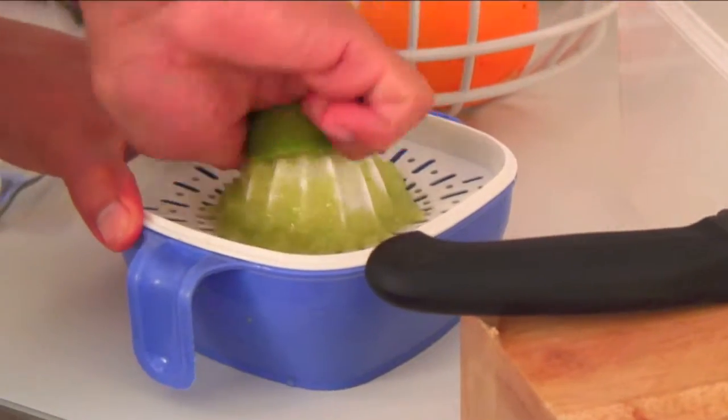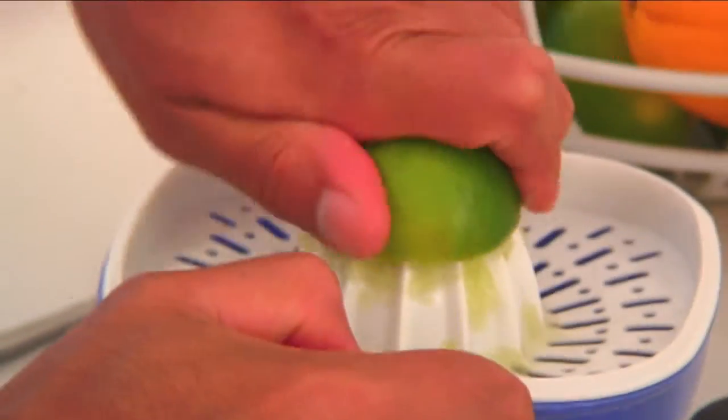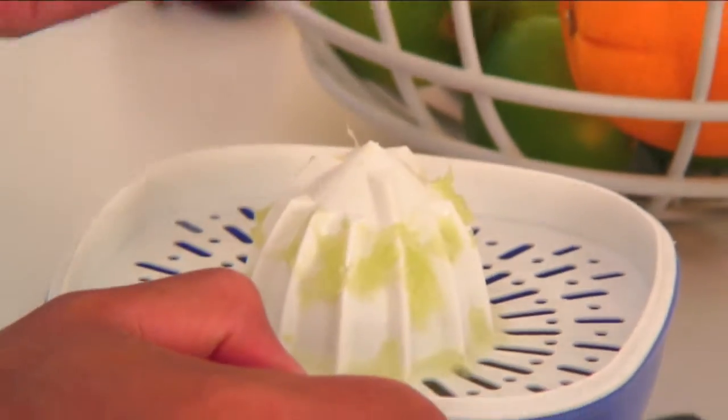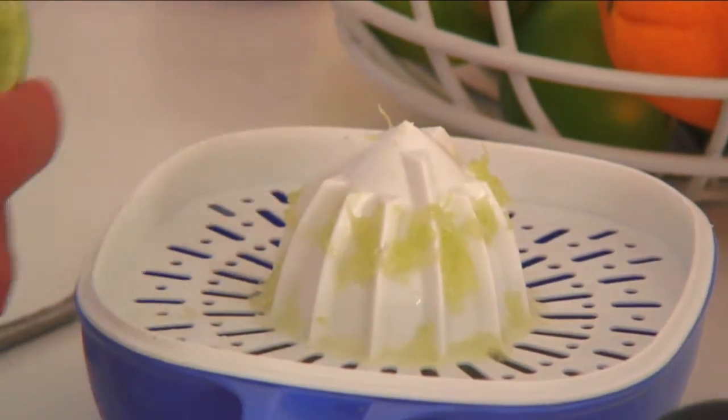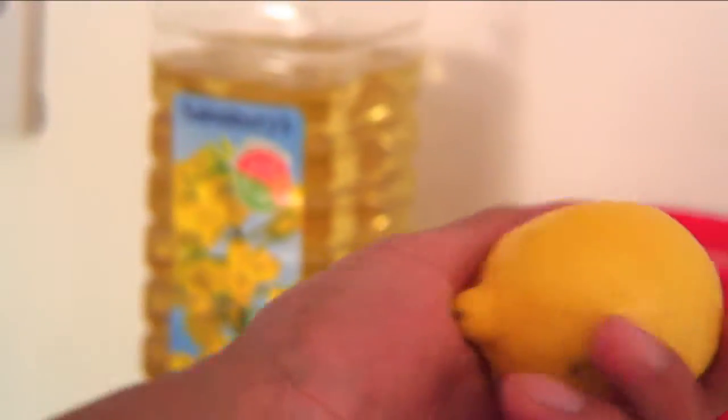We're going to start off by juicing the limes — just cut them in half and place on the juicer. For this recipe, to make enough ceviche for two people, I'll use anywhere between 8 and 12 limes. For a very traditional Peruvian dish, you mainly just use limes, but for an Ecuadorian or Mexican version, you can add lemons or oranges — it depends on your taste.